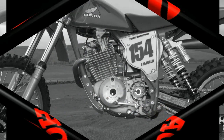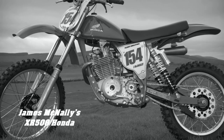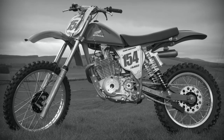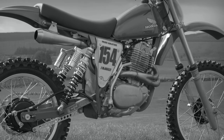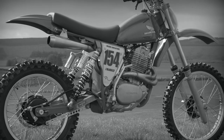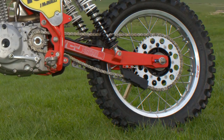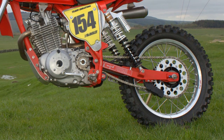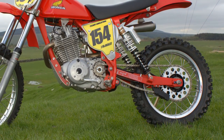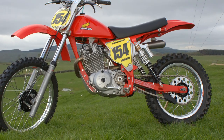James's XR500 Honda has an American-made CNG frame, which is hand-built in Fairbrook, California. CNG build many different types of frames for many different makes and models of off-roaders, and once these frames are painted in their respective colors, they certainly look the goods. These CNG chassis are very high quality, and this particular unit is specifically designed and manufactured to take this particular Honda XR500 motor.